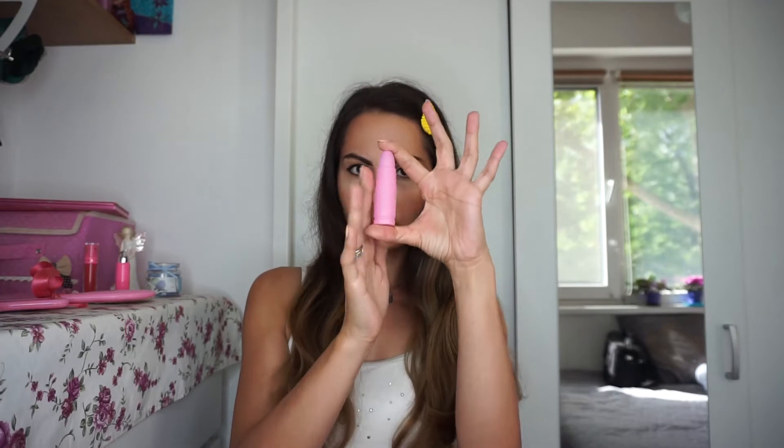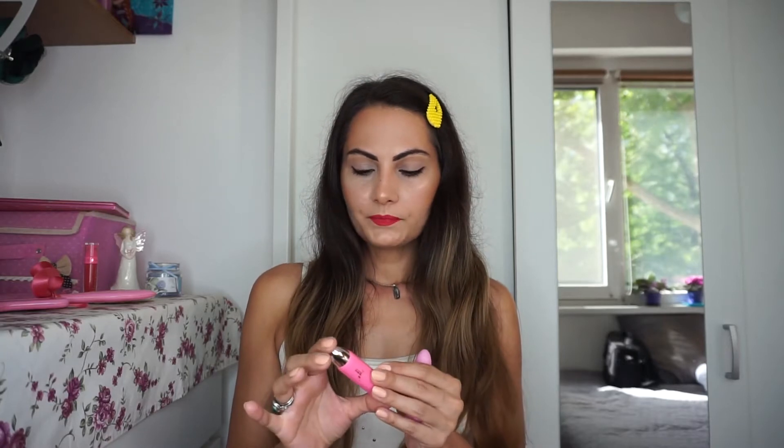Hi guys from all over the world, how are you today? I'm really excited and happy that I have the chance to do this video because I was planning to do it for so long. Finally I'll have time to do a review of the Jeffree Star lipstick the Velvet Trap, and I will compare it with Lip Ammunition, his former lipstick formula, and I will make a few summer looks.